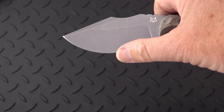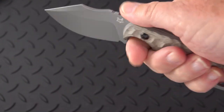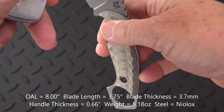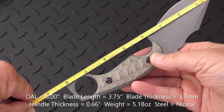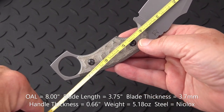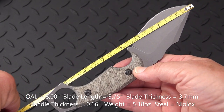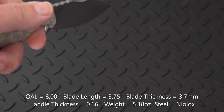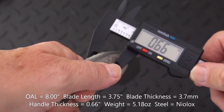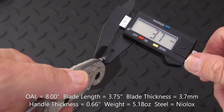On another knife with Niolox, I found it holds a good edge and comes from Fox with an extremely good edge. Now for some quick dimensions — notice this is not a large knife. We have an overall of about eight inches to the pommel. The blade itself is about three and three-quarters to the handle, with a cutting edge of about 3.4 inches. The handle is 0.66 inches — got some fairly good girth to it.